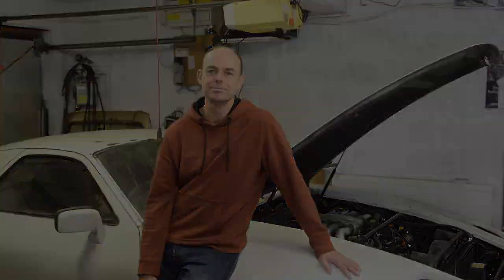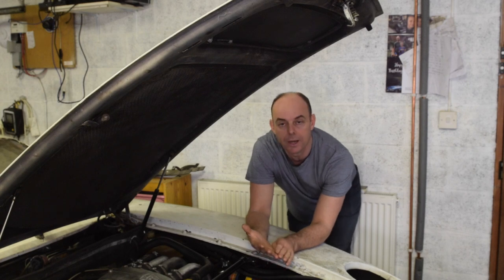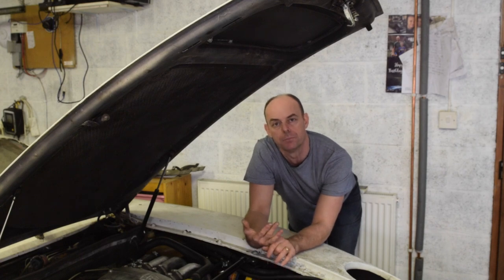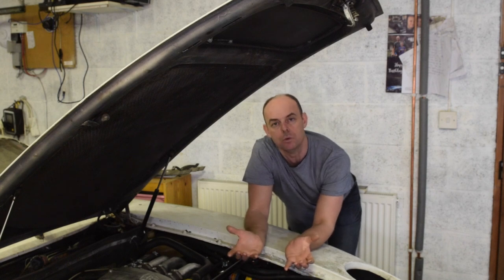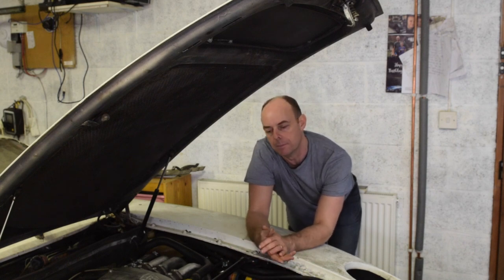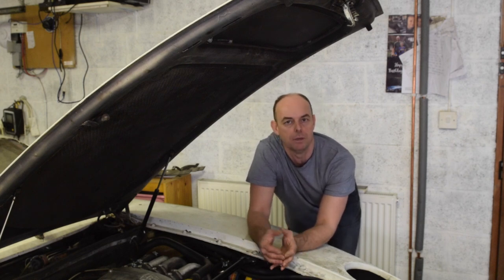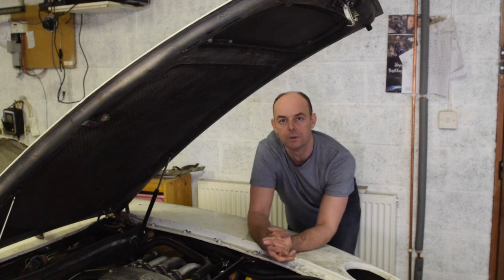Right, first job is the gearbox oil. I need to drain the oil. There's the diff — there's a very easy diff drain plug, so we get that one out. Then drain out the gearbox — it's like a sump, a metal sort of pan that fits on the bottom of the gearbox. Drain that out, remove the pan, change the filter, and then reassemble and fill it back up. Should be pretty straightforward, takes a bit of time, but let's see how we get on.